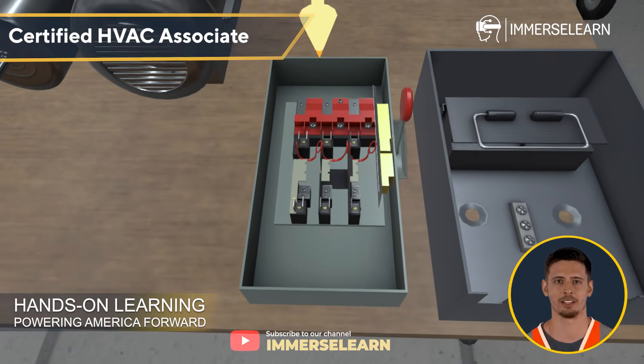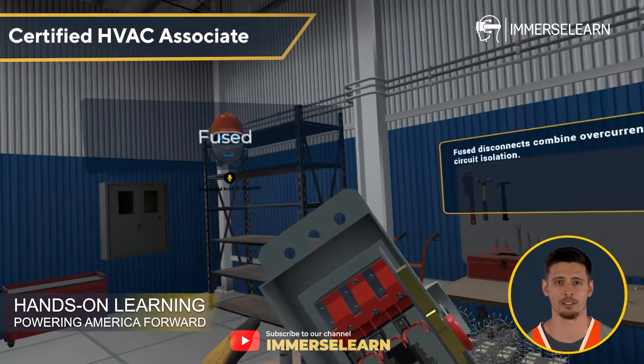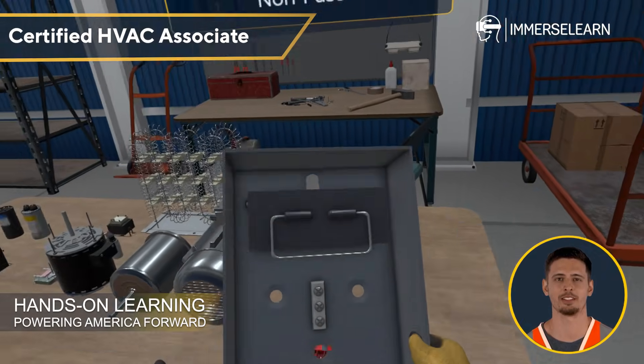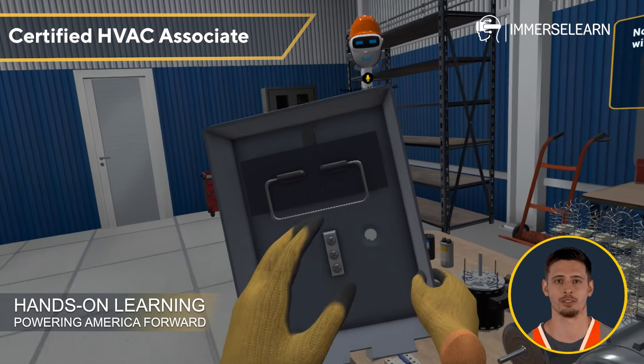Safety is key, and that's where disconnects come in. These devices allow you to isolate electrical circuits when needed. Fused disconnects combine overcurrent protection with circuit isolation, while non-fused disconnects simply cut power without added protection. Both play a crucial role in electrical safety.